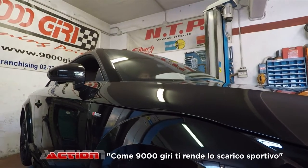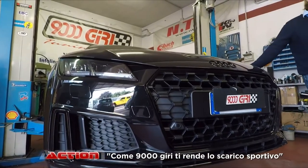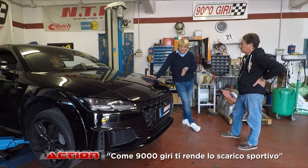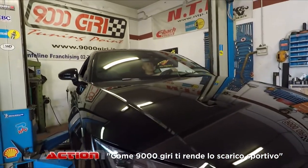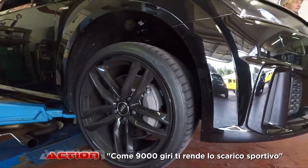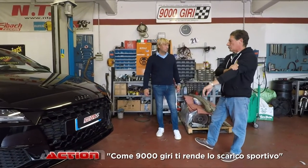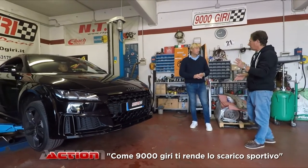Fra due anni, quando la macchina sarà fuori garanzia, il cliente potrebbe decidere di cambiare il terminale. Magari utilizziamo il suo scarico così com'è e gli cambiamo solamente la parte centrale, saldandogli un tubo dritto. Ma adesso non si può. Però a quel punto otterebbe anche il sound booster. Il sound booster ti dà qualcosa che non c'è paragone. Questa è già una macchina che negli anni ha perso la sua peculiarità. Sul diesel il sound booster è tutta la vita, non c'è alternativa.